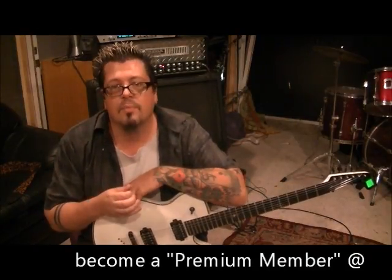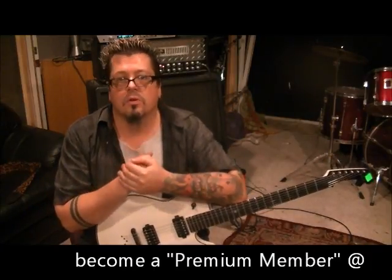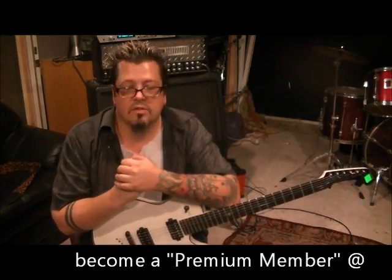Be sure to check out my other Children of Bodom lessons — I've got a couple more on here, maybe three. It's a tricky riff. It sounds like he's down-stroking everything, so he's picking all of it down. You can alternate pick it, but then you lose the emphasis and the drive of it. So try to down-pick this whole thing.